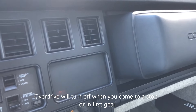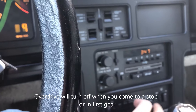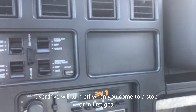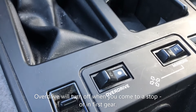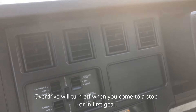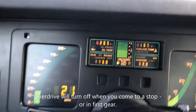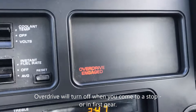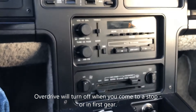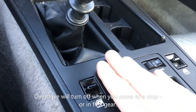Coming to this exit ramp now. In neutral and the overdrive is off. In first gear, I still have the overdrive button pressed but it will not kick on in first gear. Let's see if it will engage in second — there we go, second gear overdrive. But like I said, around town I leave the overdrive off.